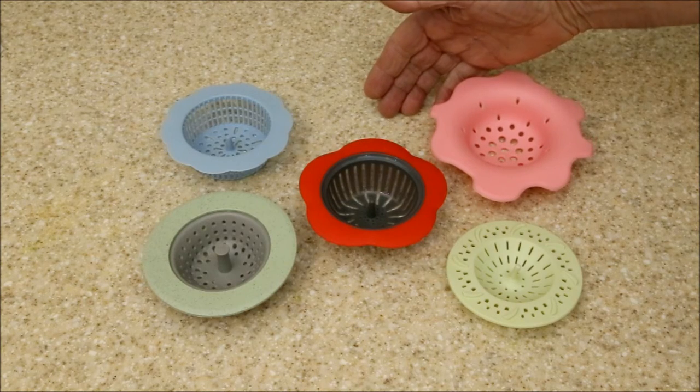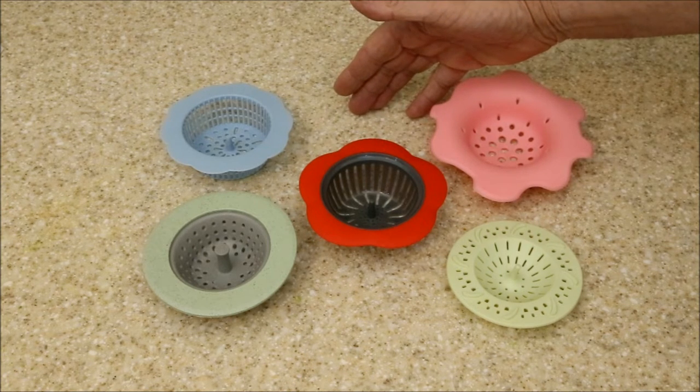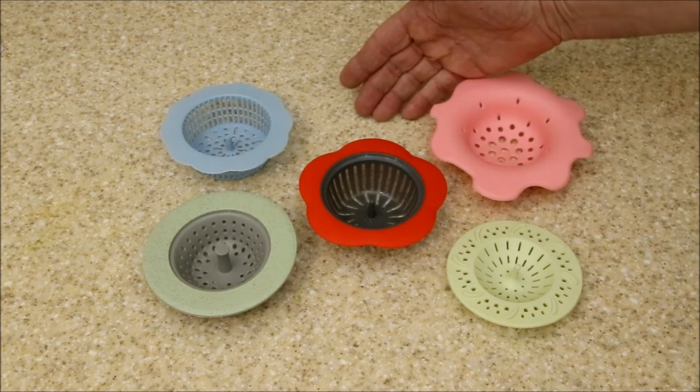A popular acrylic pouring technique is using colanders, or in this case sink strainers, to create interesting patterns as the paint works its way out through the slots and holes. In this test we're going to see what sorts of designs these five different strainers produce.